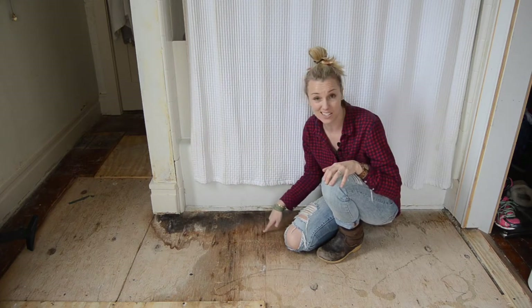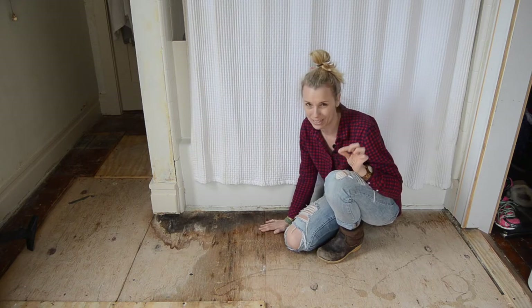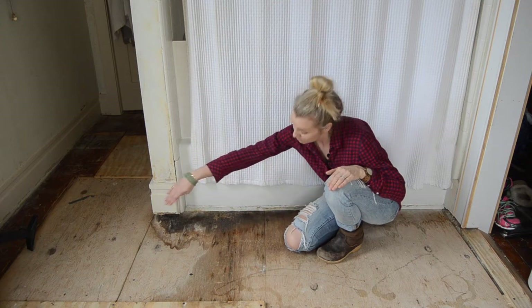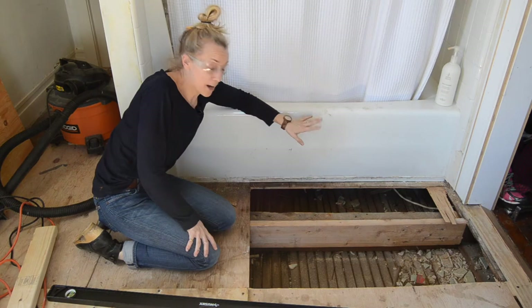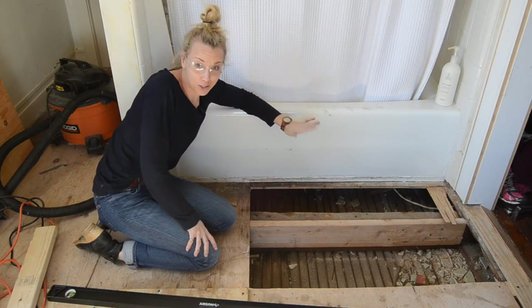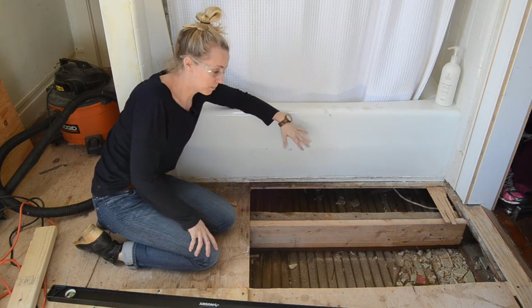I've already measured — this is 5/8ths of an inch plywood — so I'm going to set my saw to about an inch and cut out the part of this floor that is damaged. I removed the first bit of rot off camera, partly so I wouldn't make a mistake on film, but also so you'd get a better sense of what I'm talking about.